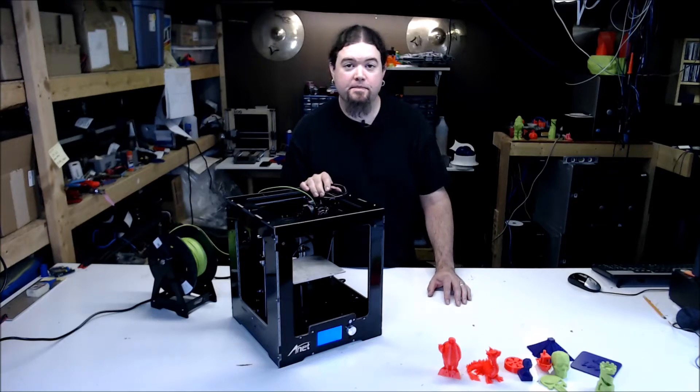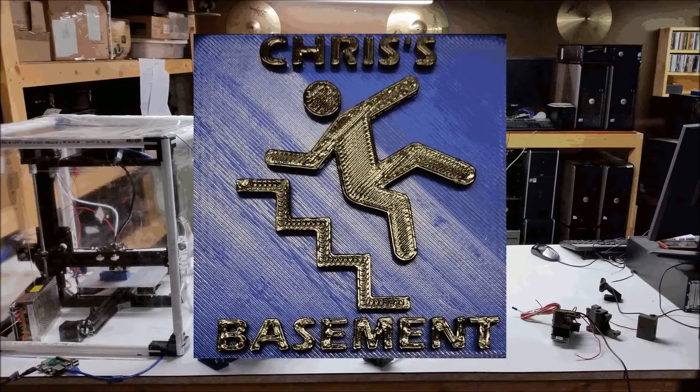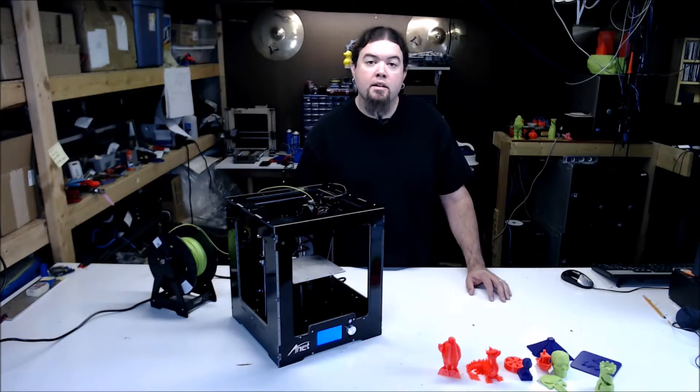This is the Anet A3. The A3 is an enclosed acrylic 3D printer from Anet, a company in China. This printer is a standard Cartesian setup with a 150x150x150mm build volume. It comes with an MK8 style extruder, a part cooling fan, a full graphical LCD display, and an aluminum heated bed.